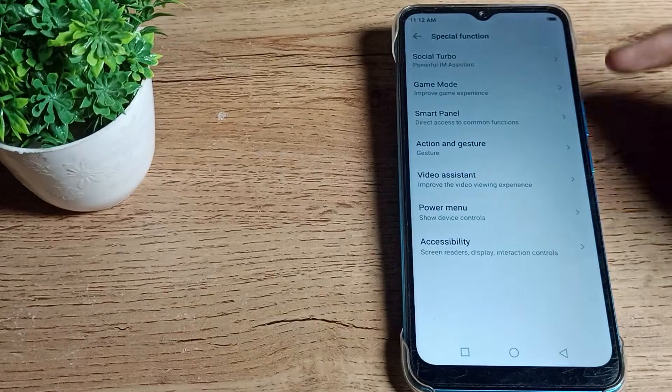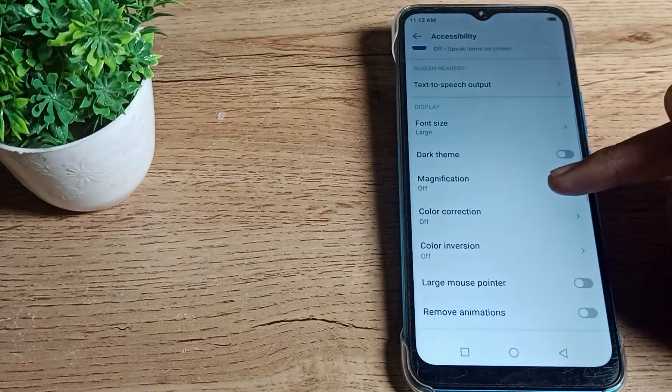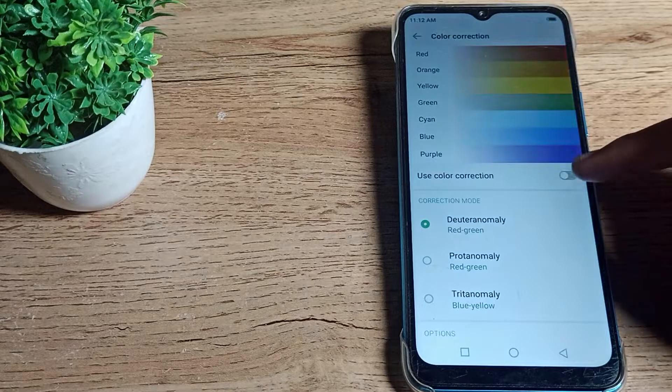Go to your Special Function setting and click on Accessibility. Then scroll down again and you can see the Color Correction setting. Tap on it — from here you can enable your color correction setting.